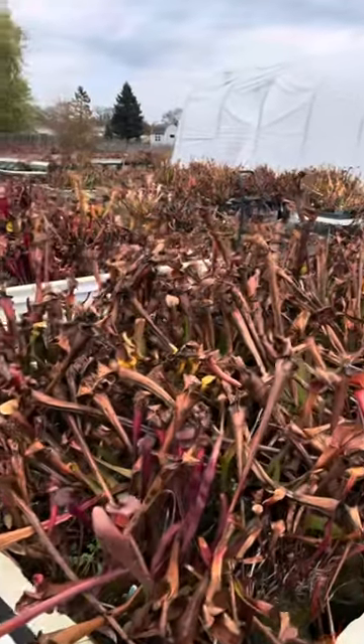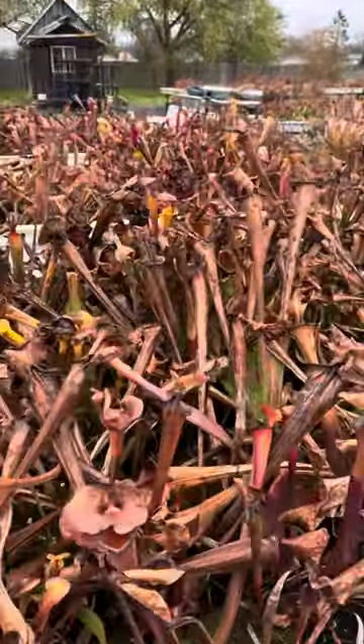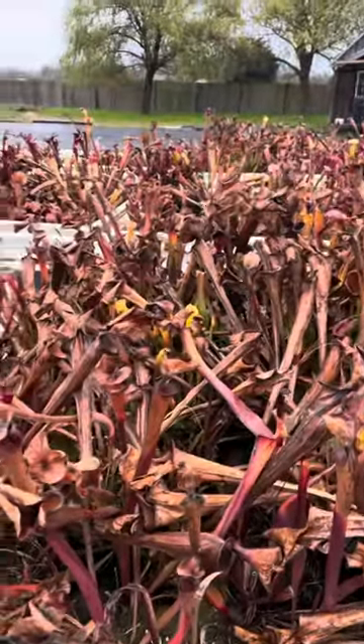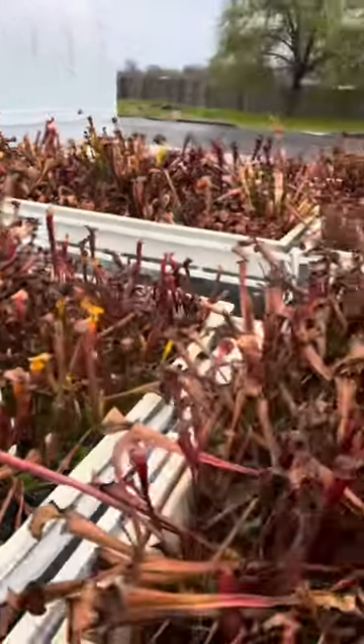You can see all of the Sarracenia are looking pretty rough, and don't worry about that because that's actually how they're supposed to look. They're temperate perennial plants, which means they need to go dormant in the winter and they die back to a rhizome.